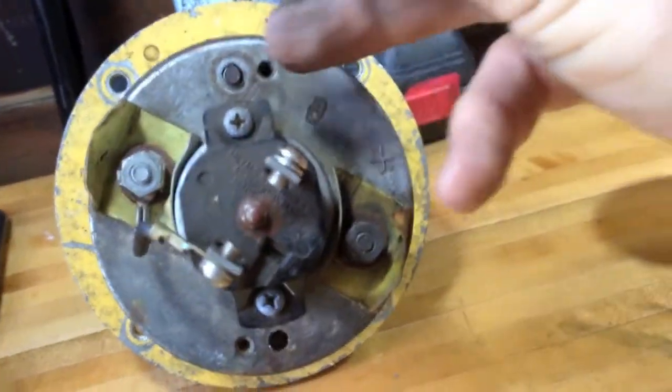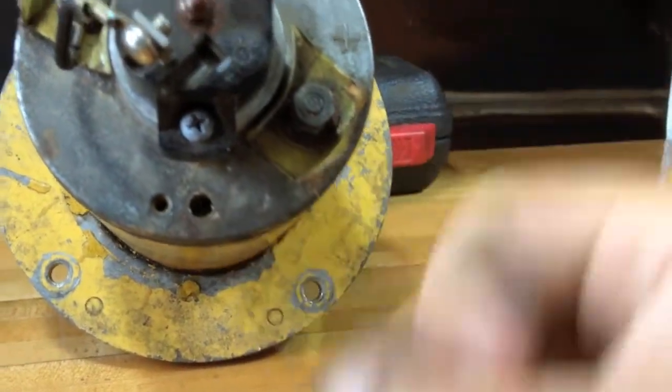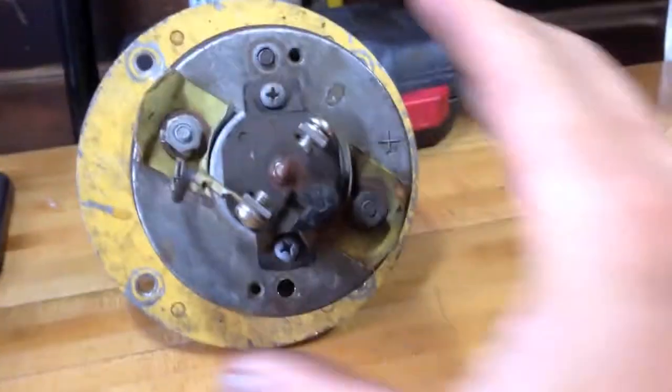There's a nut that goes on here, and unfortunately on the other side, right there, it was broken off. So it looks like maybe somebody pulled this off once and didn't do a very good job with it.